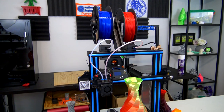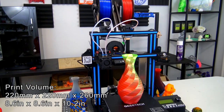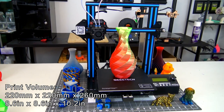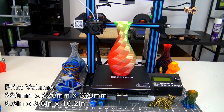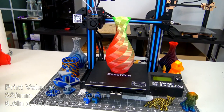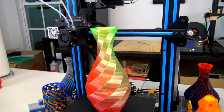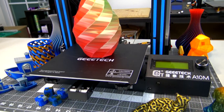The A10M is an entry-level, filament-based 3D printer from GTech. It's a Cartesian-style printer with the bed moving on the Y-axis. It has a build volume of 220mm by 220mm by 260mm, which is a pretty decent size for an entry-level printer. It comes with a standard 0.4mm nozzle and uses 1.75mm diameter filaments.